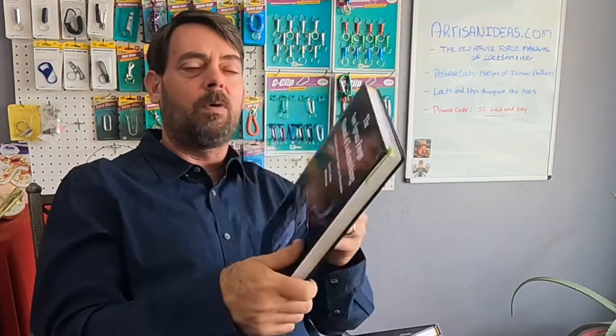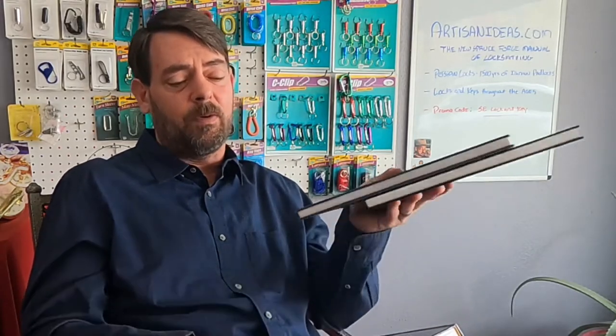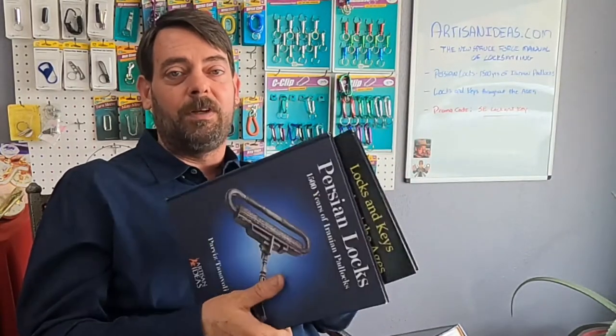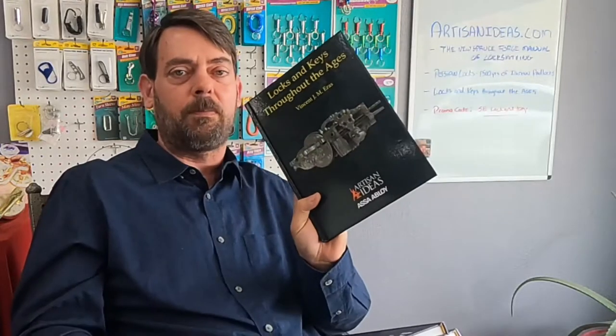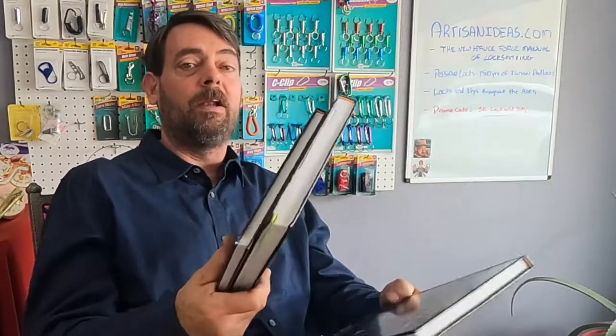This book is very focused on making locks by blacksmith methods, so it may be more interesting to blacksmiths than regular locksmiths, but we do talk a lot about antique locks on this channel. The other new book is Persian Locks: 1500 Years of Iranian Padlocks. Both of the two new ones are full color — this was a reprint by ASSA ABLOY where they digitally remastered the black and white photos.